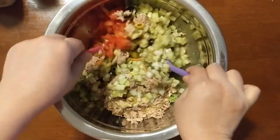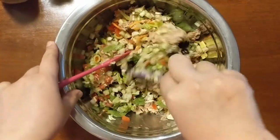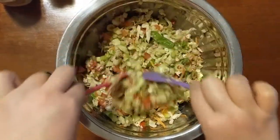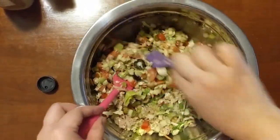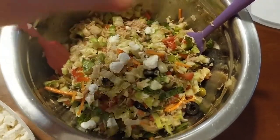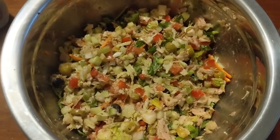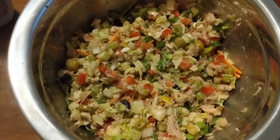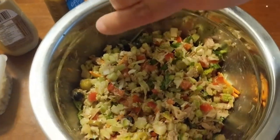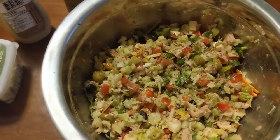Now let's mix everything together well. My bowl here is deep so I need to really scoop from the bottom to make sure everything is mixed well. I'm satisfied with how my salad looks. I'll just put some feta cheese in and mix it in too. I've tasted the salad — it's okay, but it needs a little more salt, so I'm gonna add some freshly ground black pepper and just a little pinch of salt, and then a little more cayenne — not too much.